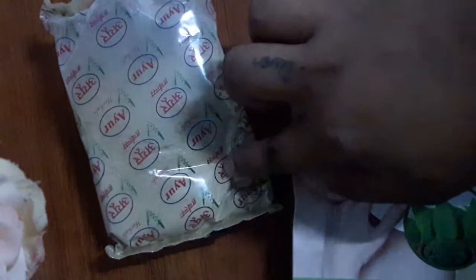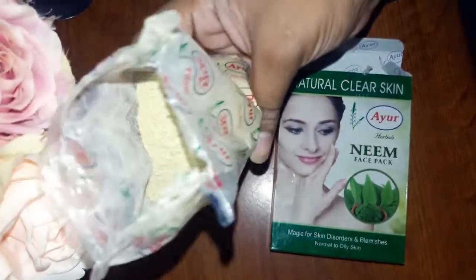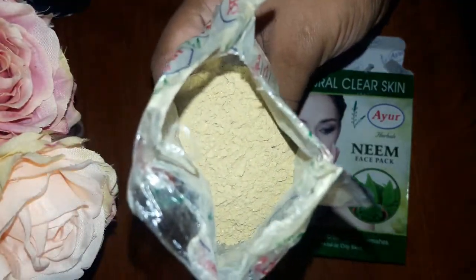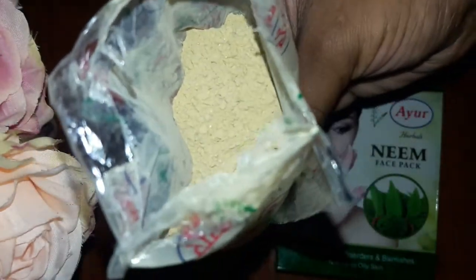Let's start by actually opening the box. This is the packet — it has a year printed on it. Opening it up, this is how it looks — nothing new. Coming to the smell, it does have a noticeable smell to it. It's not a rosy or sandalwood smell — it smells like a cosmetic product actually.